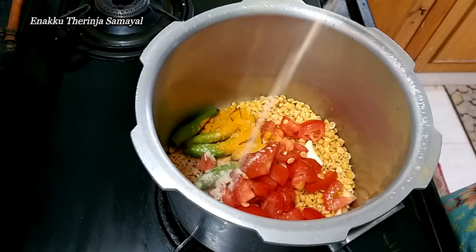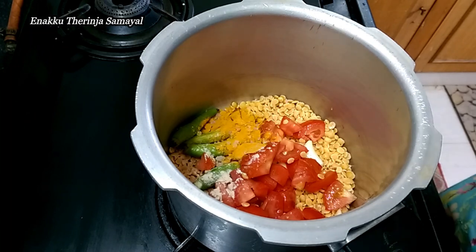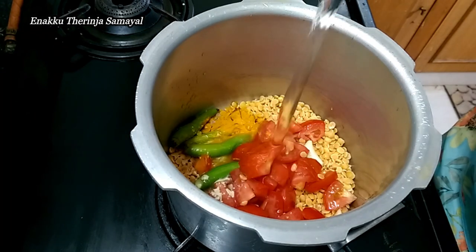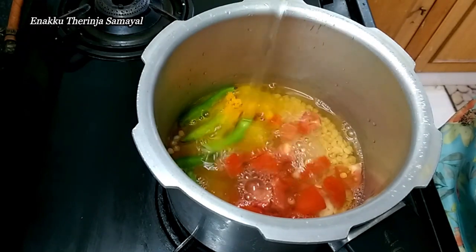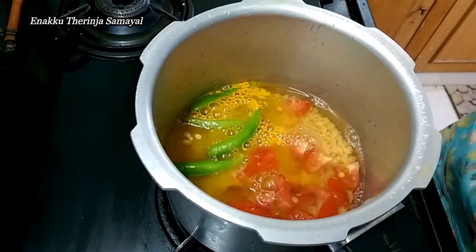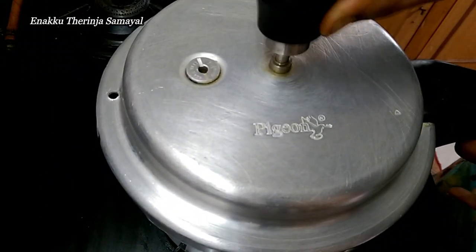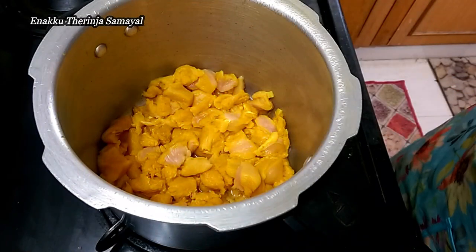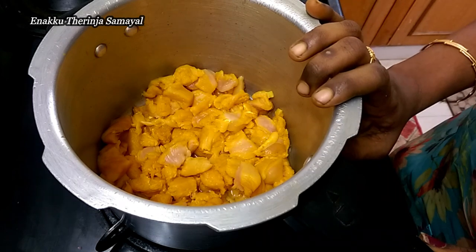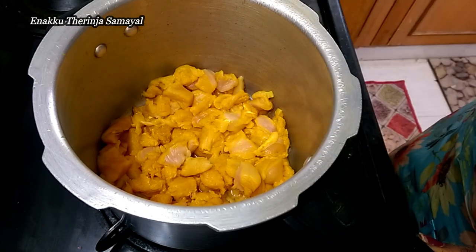Add a little oil to the pan. Fill with oil and close the lid. Add 5 vessels worth and add half a kg of boneless chicken for the fry.